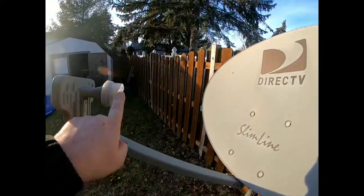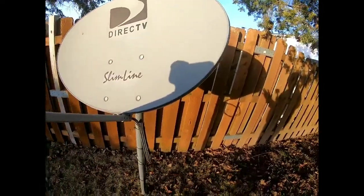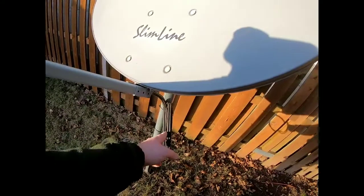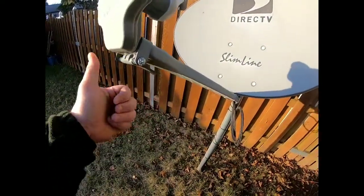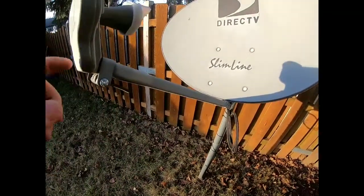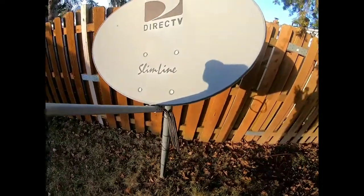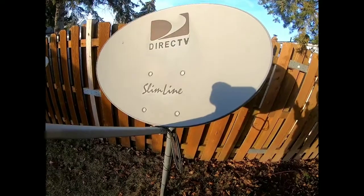Anything in front of the LNB right here is also a concern. You're mostly going to have one coax going into the LNB. Take this little latch off right here and pull it out. Check the F connector because sometimes those corrode and can cause issues — you'll have to replace that.